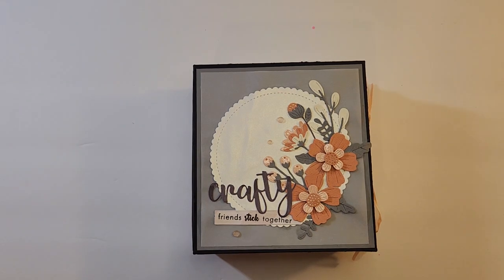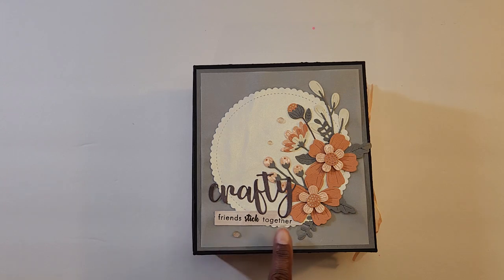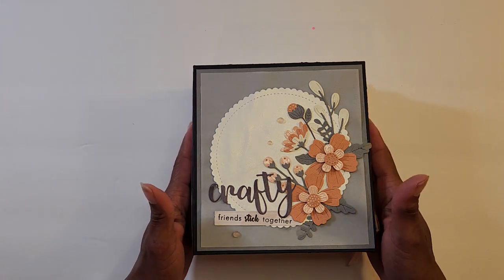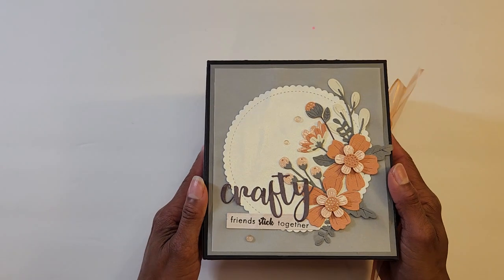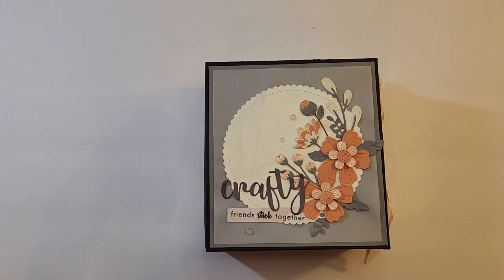Hi everyone, this is Alicia Smith from Alicia Smith Designs and I have a VR for you. I was in a swap with Venetta Cox for the Paper Crafting Pros adhesive swap — it's called 'Friends Stick Together,' really cute concept. The idea was to share several different kinds of adhesives, and this is what Venetta made for me. I do want to acknowledge that she was so kind to make an extra one because I thought I had signed up but hadn't hit all the buttons necessary. She said no worries, we can do a one-on-one swap, so thank you Venetta, I really appreciate it.